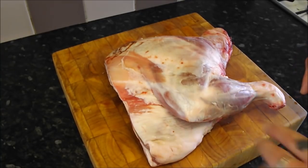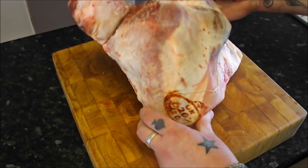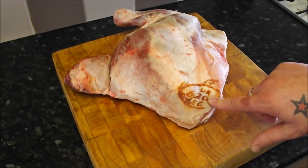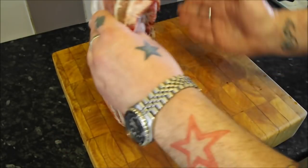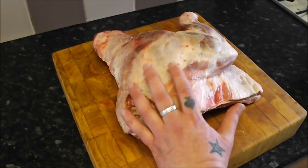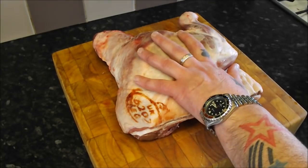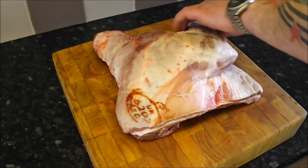Today I am going to show you how to bone and roll this fantastic cut of meat. This is a shoulder of lamb, a nice English shoulder of lamb — as you can see the UK stamp there, EEC. This is half of what would be the shoulder, completely on the bone. I did a video on this a year ago but it was low definition with bad lighting, so with a good camera in high def and good lighting, I shall show you how to do it again.